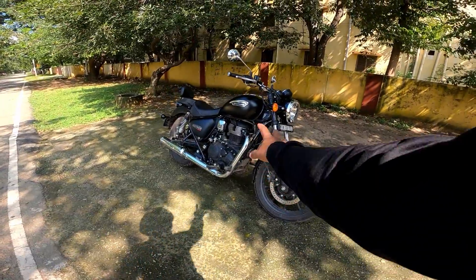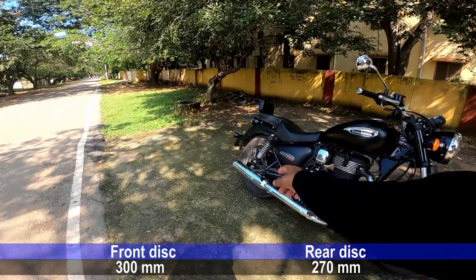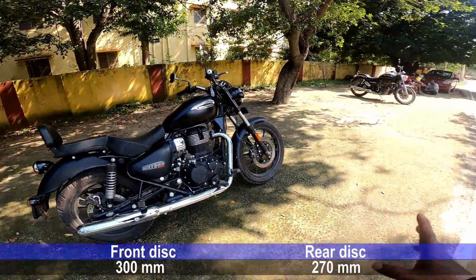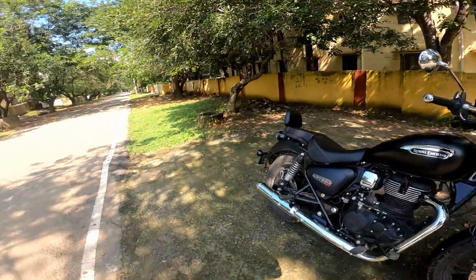Super update: dual disc plus dual channel ABS. The back disc is actually a petal disc. So the brake is very nice — the bike has great brake performance.